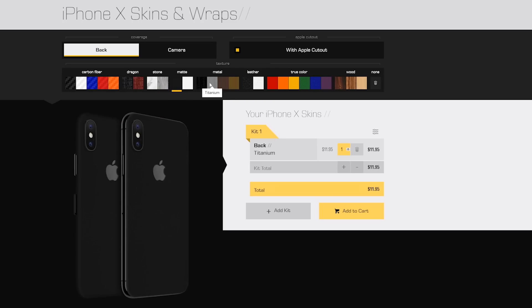Thank you to dbrand for sponsoring our CES 2018 content. Check out their sick skins in the link down below.